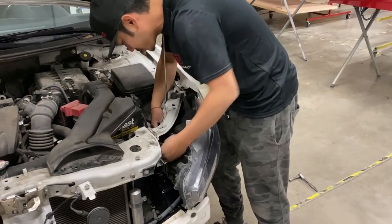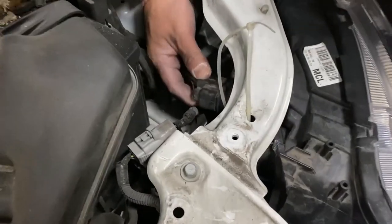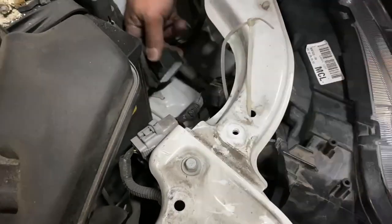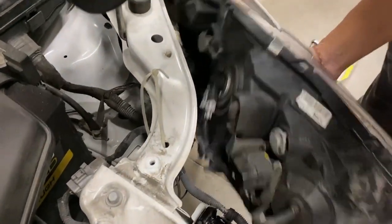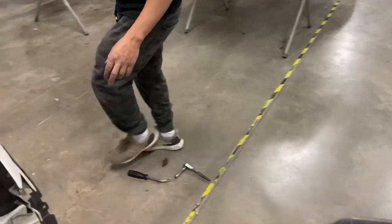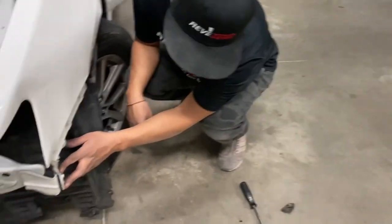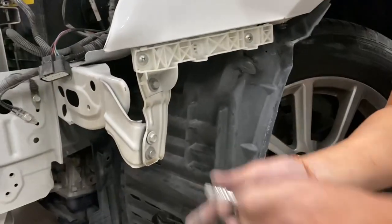I'm going to unplug it — right back here. I'm going to start off with this bolt right here and take this off. There's also a 10 millimeter.